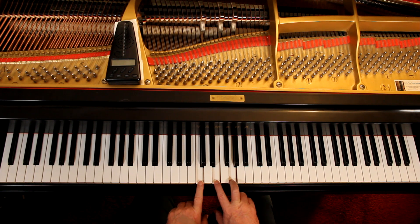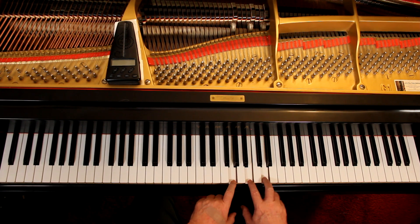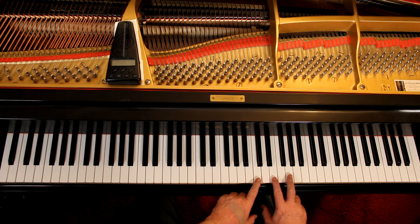That's a one chord and the key is C. Two chord, three chord, four chord, five chord, six chord, seven chord, and one chord again. In some other key, that won't be a one chord — it'll be something else, a different number.